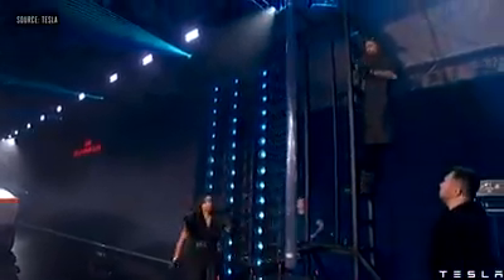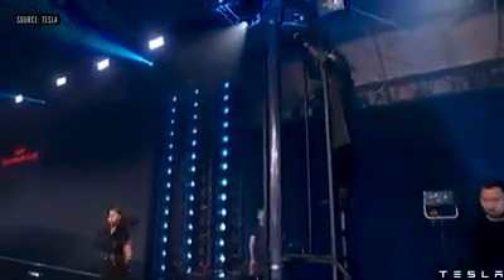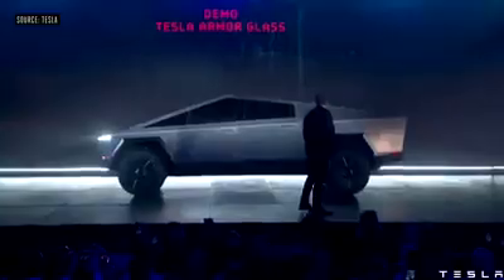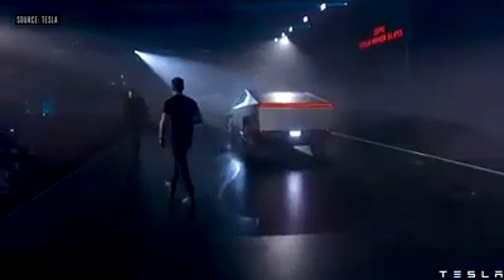Now I'll show you Tesla armor glass. Franz, could you try to break this glass, please?